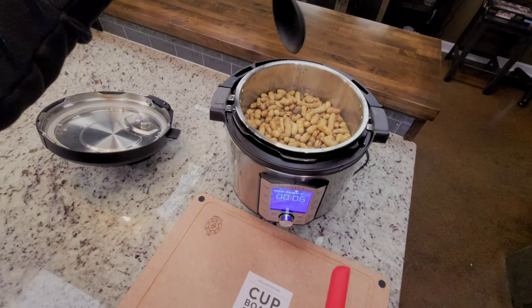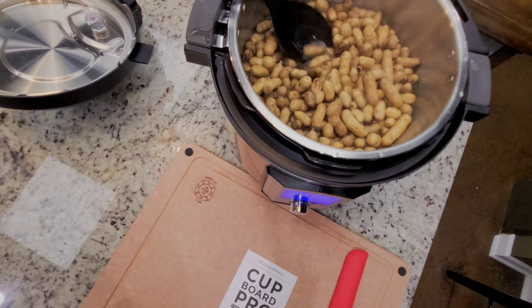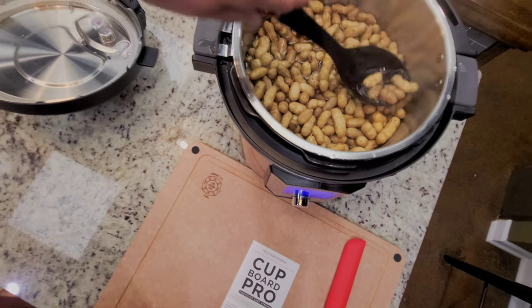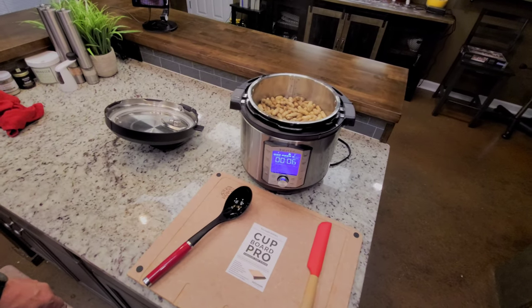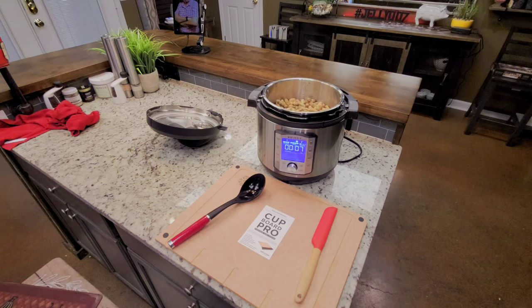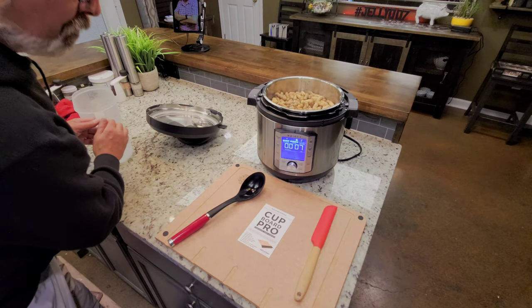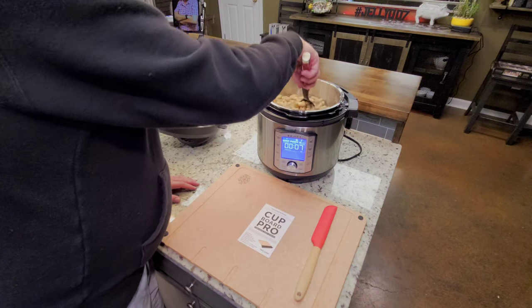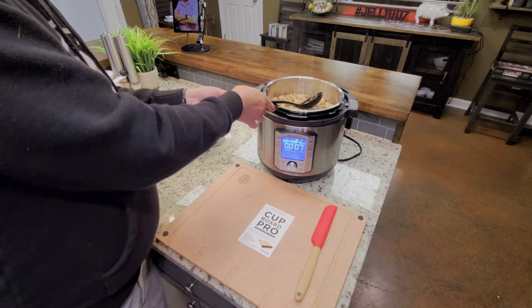I'm going to show you what we've got. There's the liquid level, and I'm going to add a little more liquid because you can see it's right at the line — right at the point where I'm not sure it needs it or not. The big thing is that the peanuts need to stay under the water. I've had it before where they were not under the water, and the ones on top obviously don't get a lot of salt.